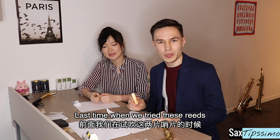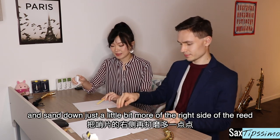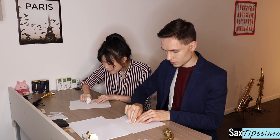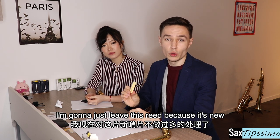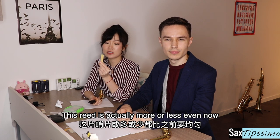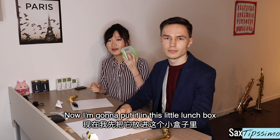Now both sides are smooth. The right side was much thicker, so we're going to work on this side. We're going to use the same piece of paper and sand down just a little bit more of the right side of the reed. Let's try again. I'm going to leave this reed because it's new and it can change condition, so I'll just put it in my box. After trying out my reed, it's more or less even now and becoming a lot softer. Now I'm going to put it in this little lunch box.